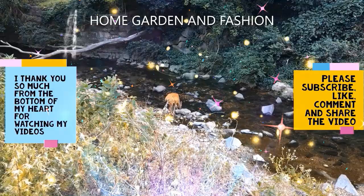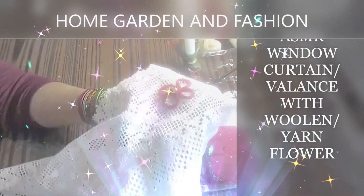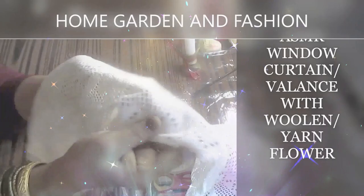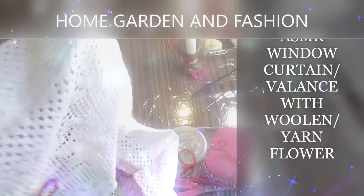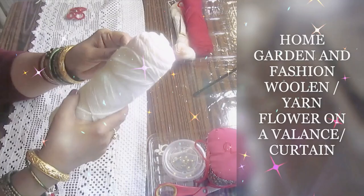Hi, YouTube family, this is Melody from Home, Garden and Fashion. Thank you so much for being here. Today I'm going to do a decoration on a valance curtain using a yarn flower — a wooden flower made from yarn. I'm going to show you how to make the petals, join them, and make a flower you can put on anything — a curtain, a dress, a door curtain, window curtain, lace, or crochet. Any kind of material. This flower is very easy to make.